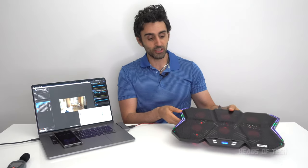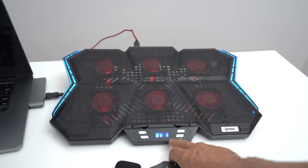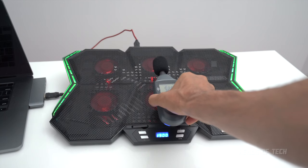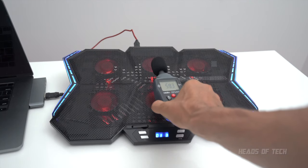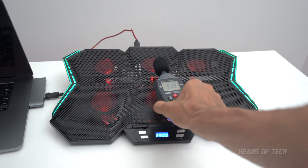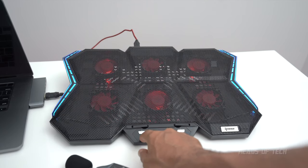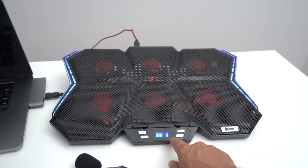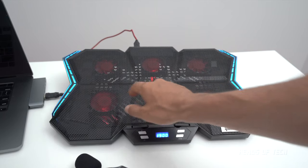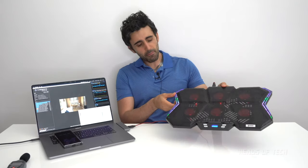Noise-level-wise, this is advertised as whisper quiet. I've got to say it isn't silent, but it is quiet. On level 1 it's at 35 dB, and when you pump it up to the maximum level it's at 43 dB. There are different modes — mode 2 has only three fans operating, mode 3 makes only the other three fans work, and mode 4 has all four fans going.